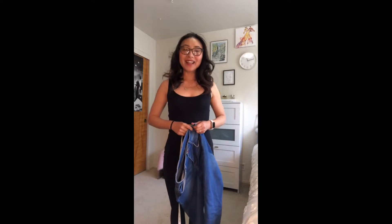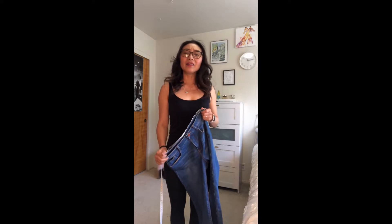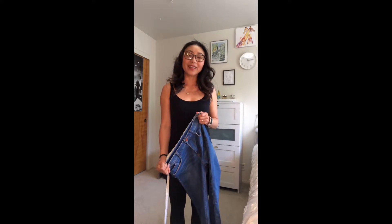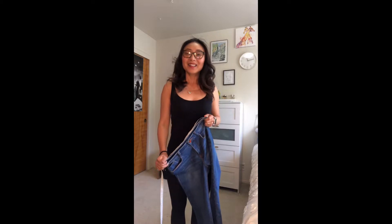Welcome back to my channel. I had an older video testing three methods how to stretch out tight jeans without any equipment, sewing machine or sewing at all. It was a little bit too long, over 10 minutes, and only one method is actually working. So today I'm redoing this video with just one method — the one that actually works. So let's start.